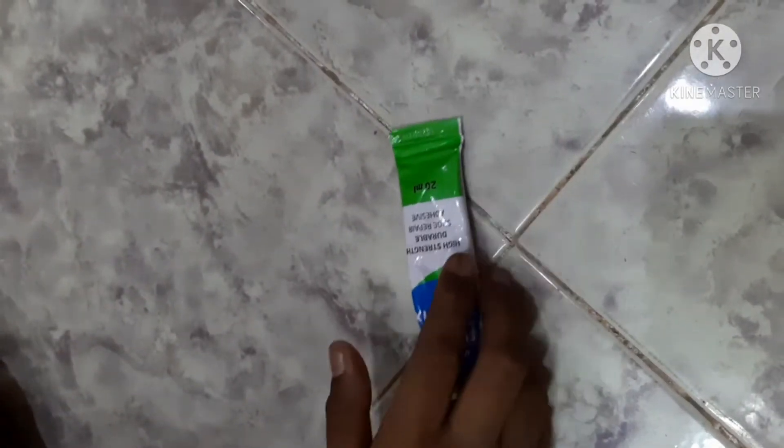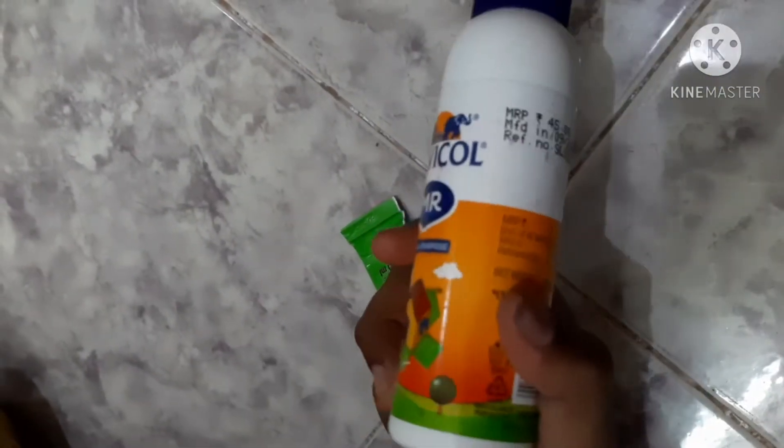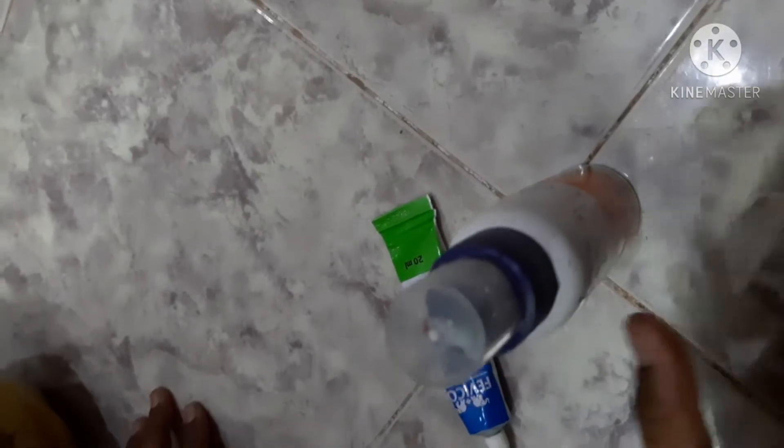A fevi bond. A tape. A gum. A fevi card. We are going to make a cake. We will see how we make a cake.